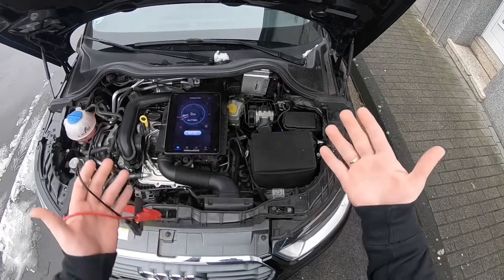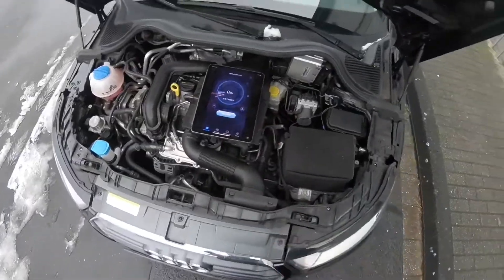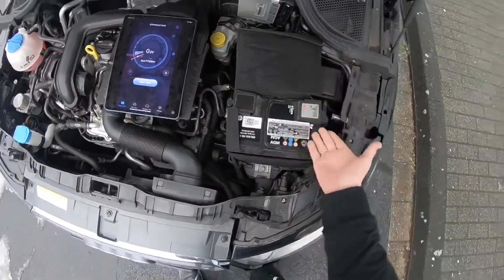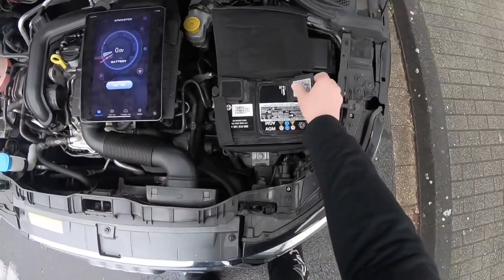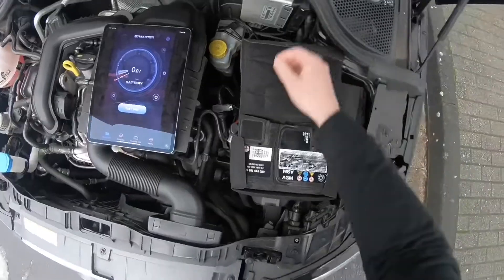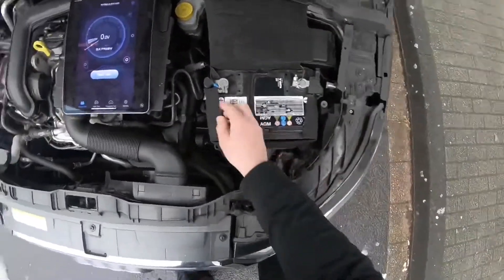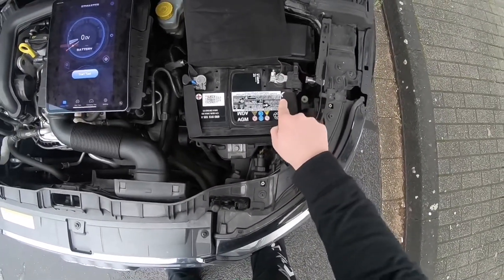So here we are at the battery. Under the car hood you can see the engine area. I placed the app on my iPad and started the app. I enabled the Bluetooth connection. Then I opened the cover of my battery. This is the plus pole and this is the minus pole.